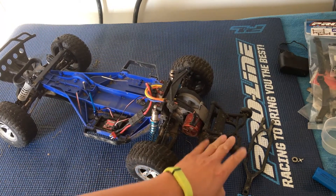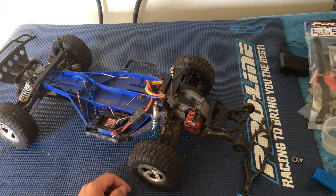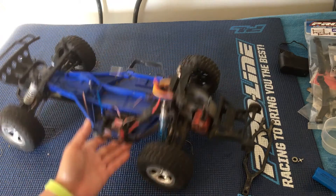We'll get rid of the wheelie bar, put on the proper bumper for the Slash, and we'll probably bring this to the track.